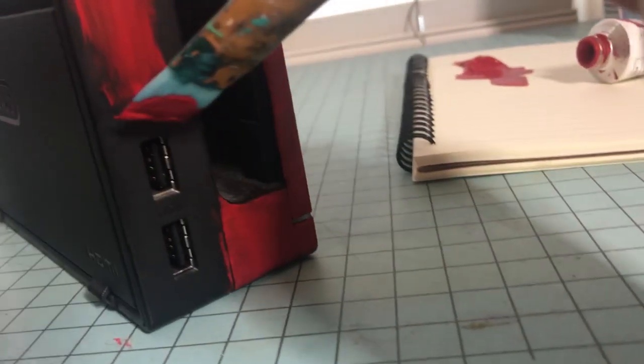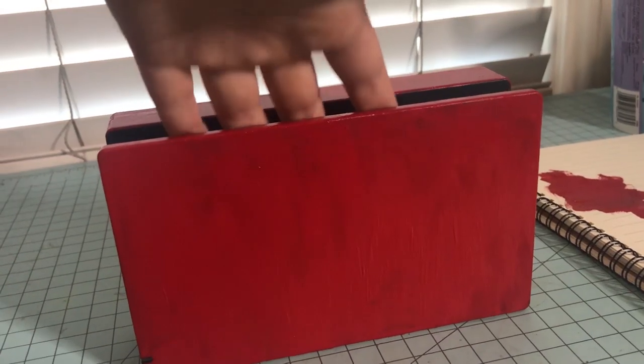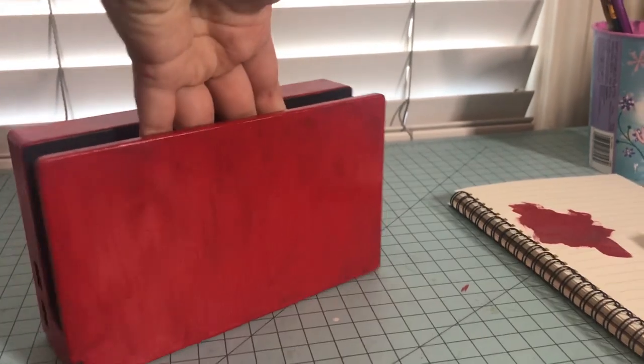Be extra careful around all of the plugs. Once your base layer is done, make sure to let it dry completely.